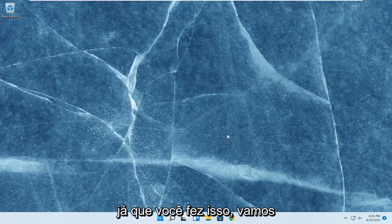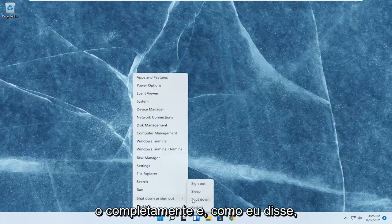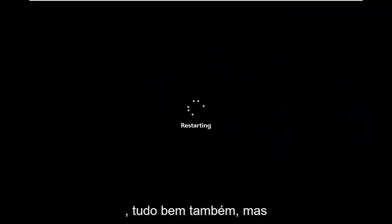Since you've done that, go ahead and restart your computer. If you have a physical laptop, just shut it down entirely and remove the battery like I said. But if you don't have a battery that's easily removable, just go ahead and restart — that's fine as well. It would be better if you could remove the battery, but we work with what we have.